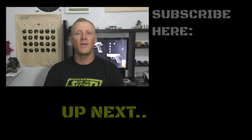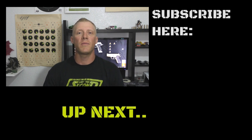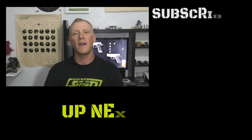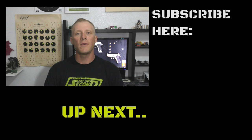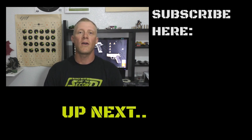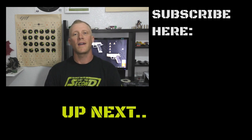Thanks everybody for watching. If you have any questions or comments, please feel free to put them below in the comments section. If you haven't already, please subscribe — you can do that by clicking that little circle that pops up. And remember, if you're looking for a new pet or animal, please adopt. There are thousands of animals looking for a new home, and that home could be with you. Have a good night, everybody.